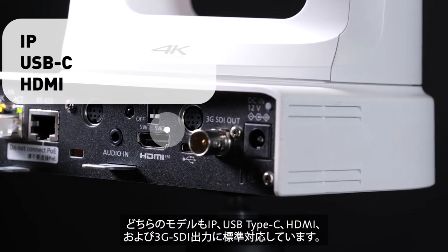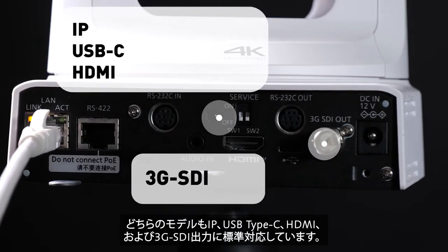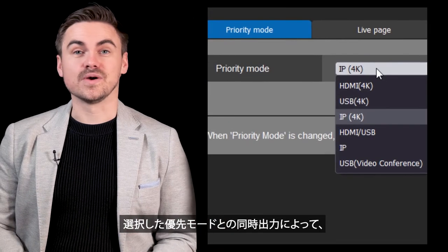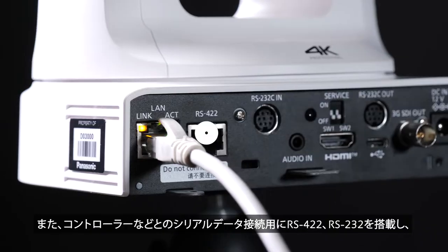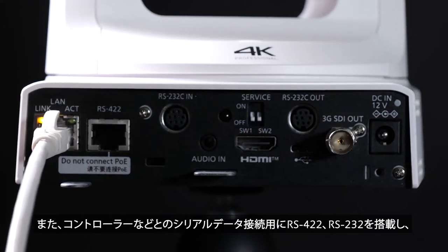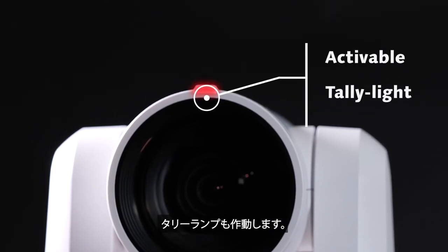Both models support IP, USB-C, HDMI and 3G SDI outputs as standard. Simultaneous outputs with the selected priority modes of the cameras also provide excellent workflow solutions when integrating into different project applications. RS422 and RS232 are also included for serial data connections with control panels as an example, as well as an activatable tally light.